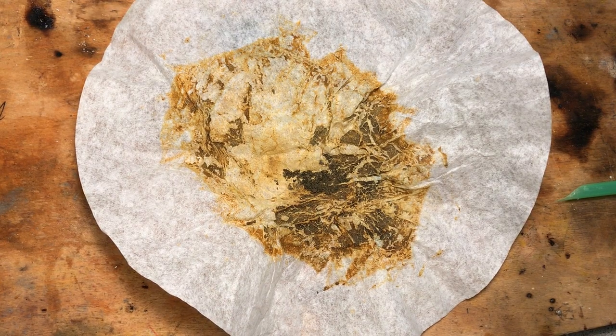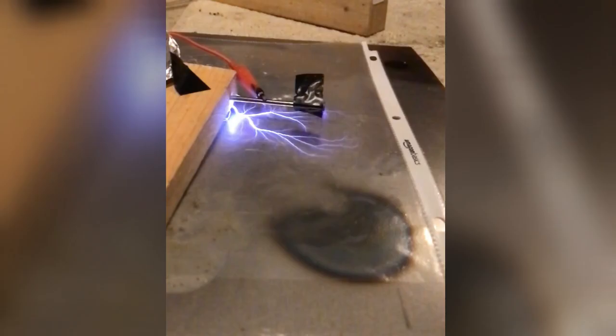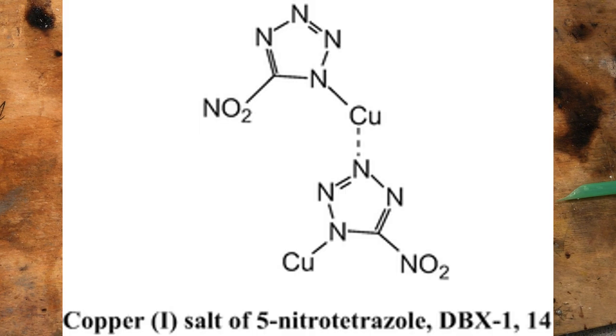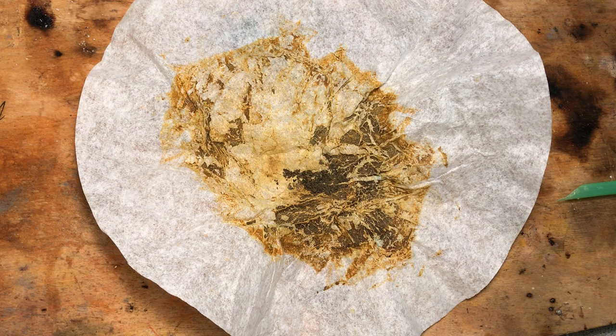I didn't actually plan on making this video today. I was preparing to make a video on my Marx generator, which runs off of two microwave oven transformers put through a halfway voltage doubler circuit. But I decided I would try to do a small-scale synthesis of DBX1 through the reaction of Copper 1 Chloride and Sodium Nitro Tetrazole.